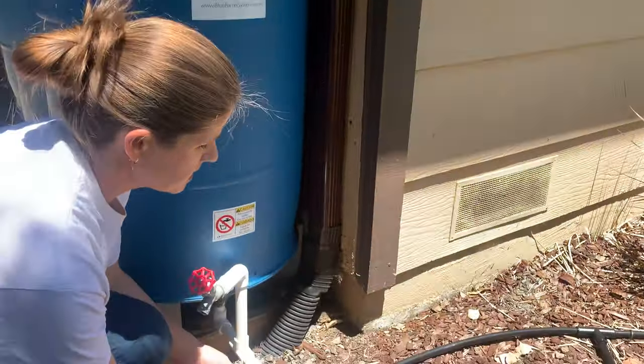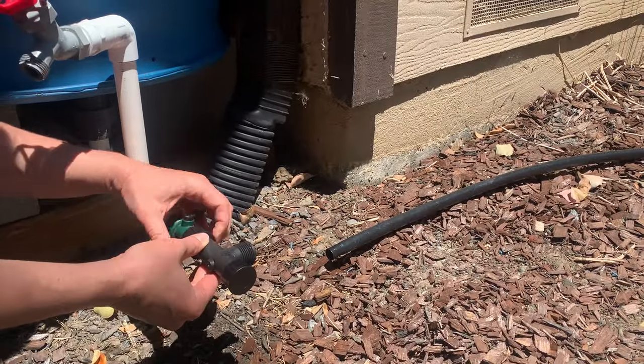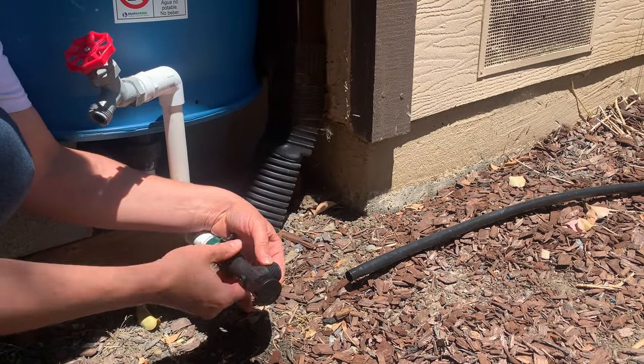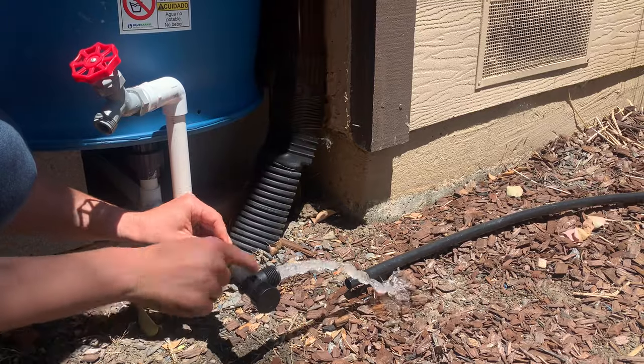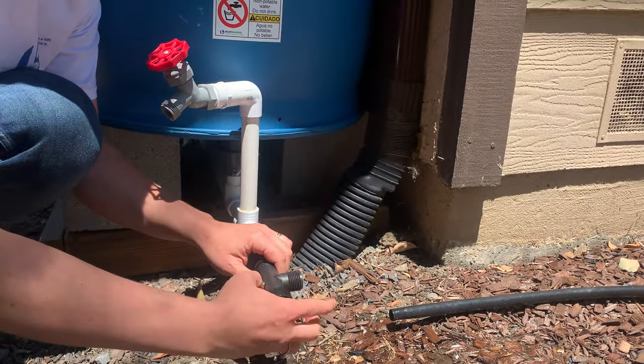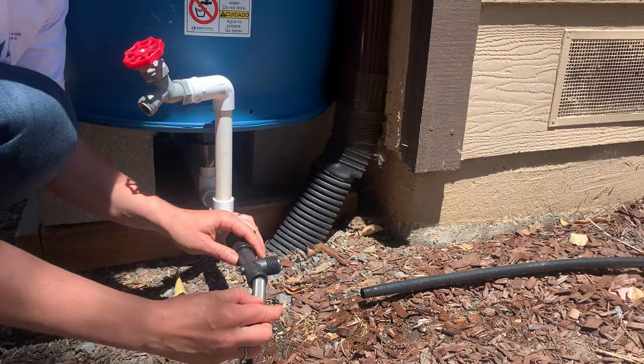This is very simple — I'm just going to screw this filter on to my outlet. When I turn the water on, it's going to come out through the filter. And just to show you, you can unscrew this, so if you want to shoot the water out this way once your system's all set up, you still can.